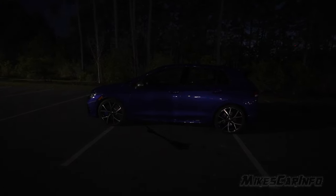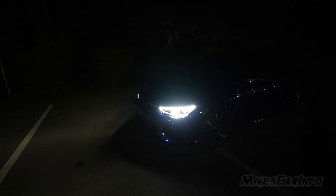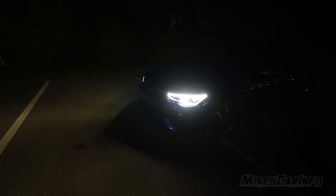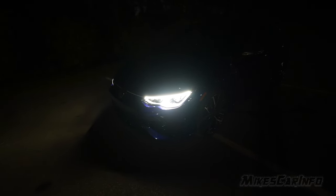When I turn off all the exterior lights using the switch, I still have these very bright daytime running lights illuminated. You could potentially mistake these as headlights because they do illuminate the ground in front, but you don't have any tail lights. So if you accidentally turn off your headlights and drive around thinking you have them on, it could be a safety problem. With the parking lights on, it's basically the same — the daytime running lights are still on and very bright.